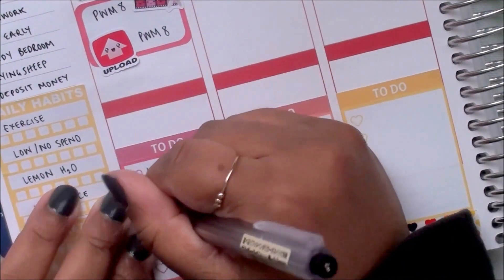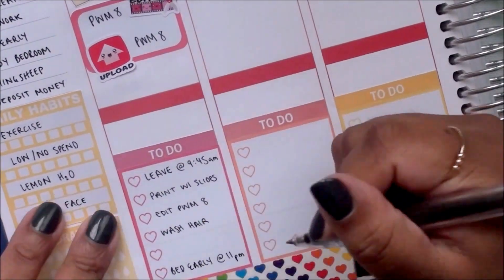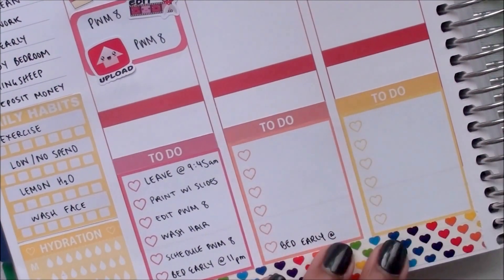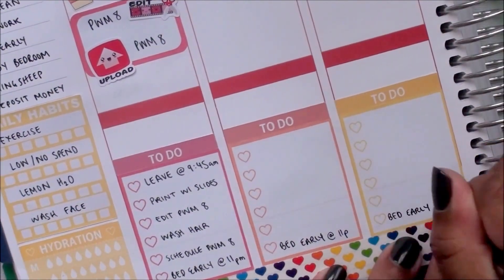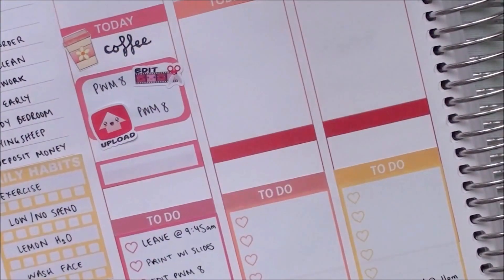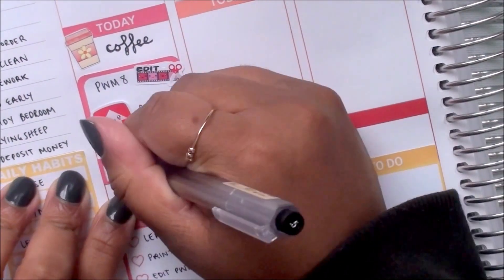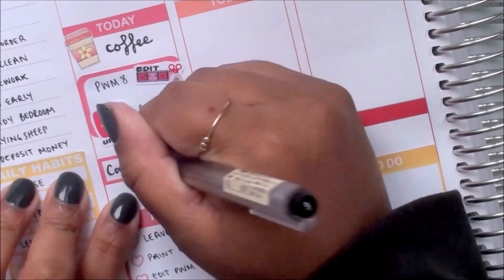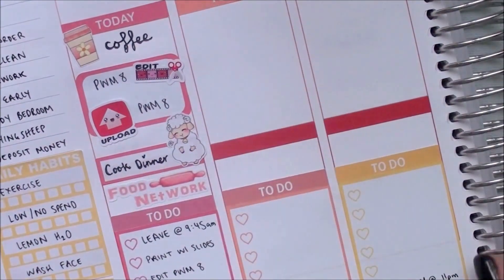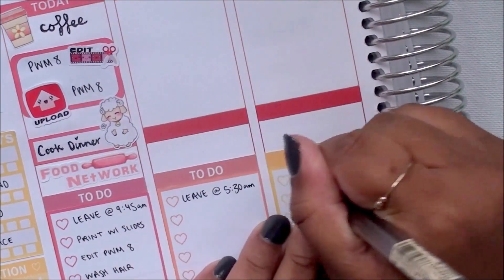I decided to move down from Monday and quickly fill out my to-do list. I took a little banner sticker and a little sheep icon and marked that I needed to cook dinner that day. Then underneath I am taking a Food Network sticker as usual and just marking that I watched Food Network that night.